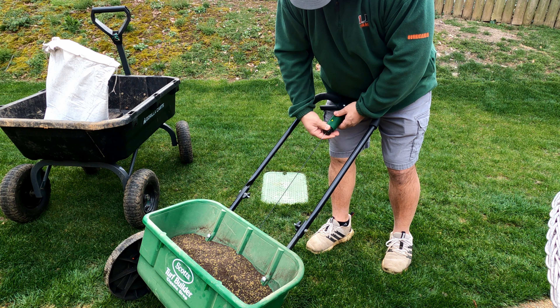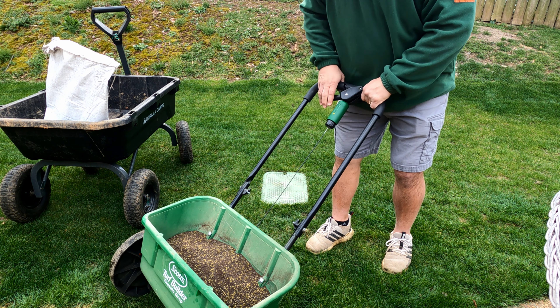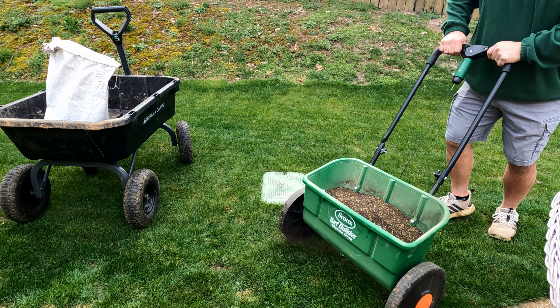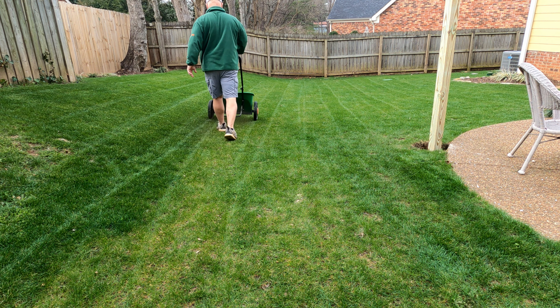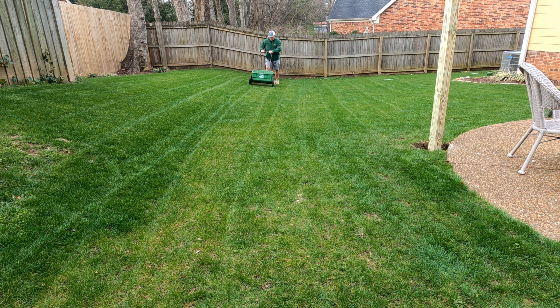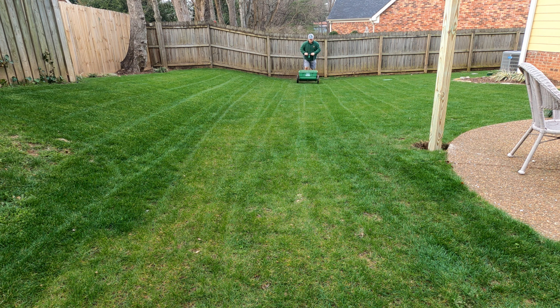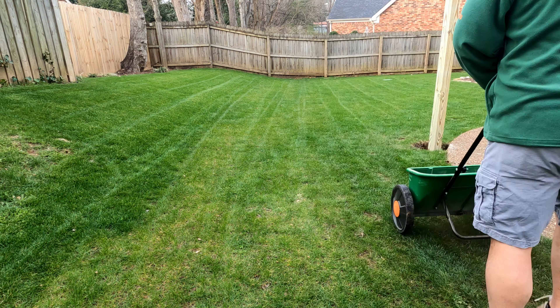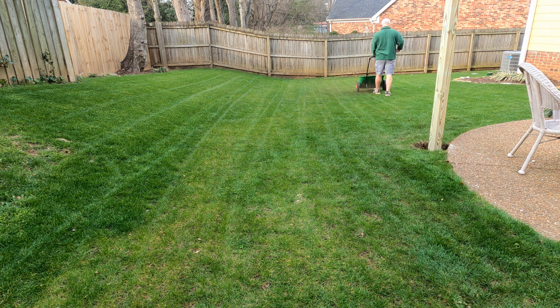I used my drop spreader because I really wanted control over where the product was going. I took my time and made sure I covered all the areas that had bare spots. I bought two bags, so the second bag will help with any bare spots that develop from dog urine or other things — I've got a lot of squirrels that like to dig up my yard — so hopefully I'll have some leftover to use throughout the season.